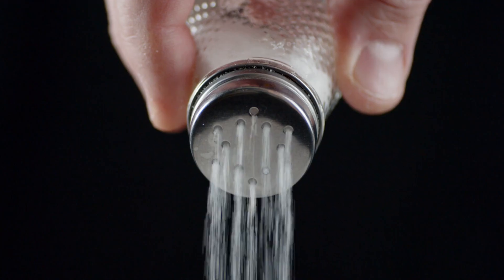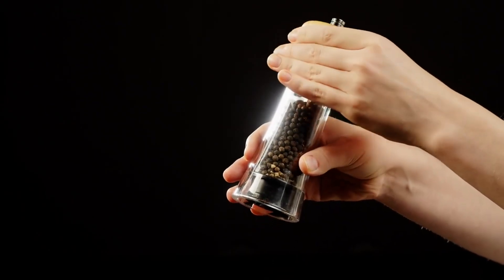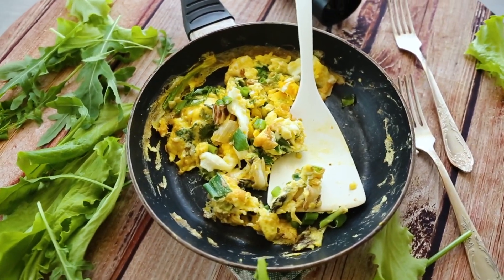You will also need 1 clove of minced garlic, 1/4 teaspoon of salt, and 1/4 teaspoon of black pepper. Optionally, add fresh herbs such as parsley or dill for garnish.